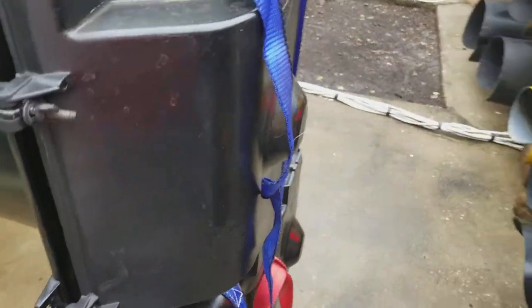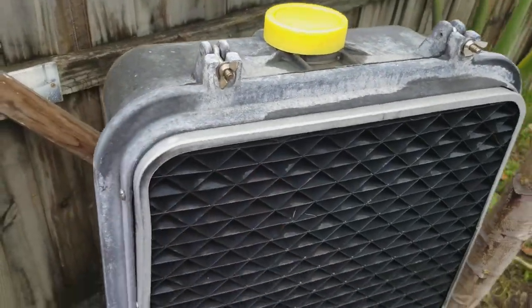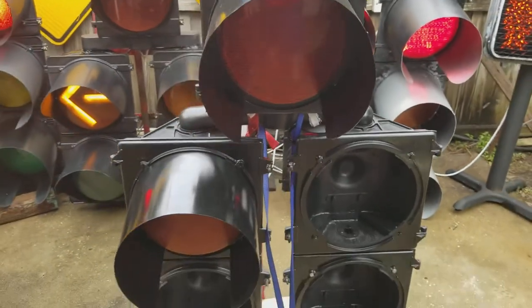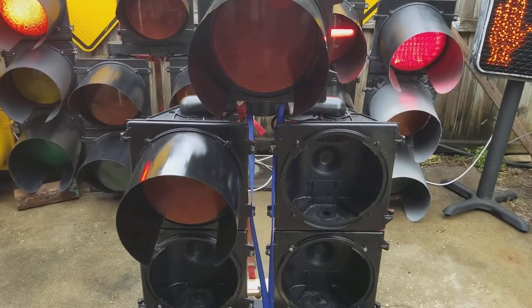They also happen to be the same company that makes these pad housings that I have — same company, Indicator Control. I don't know where they're located or anything. I'll do a video when it's all finished.